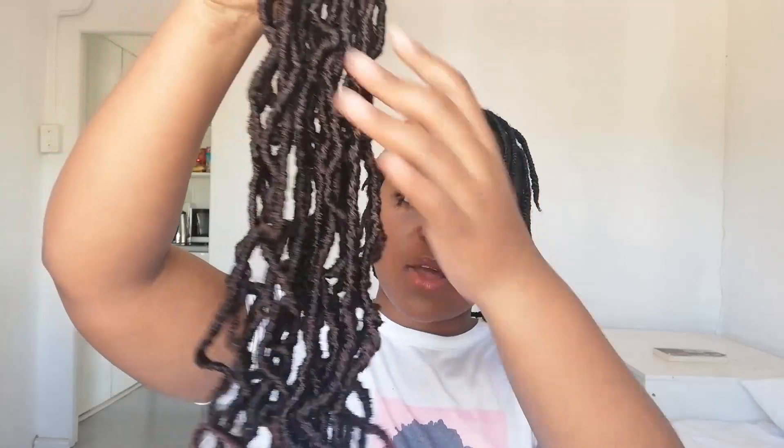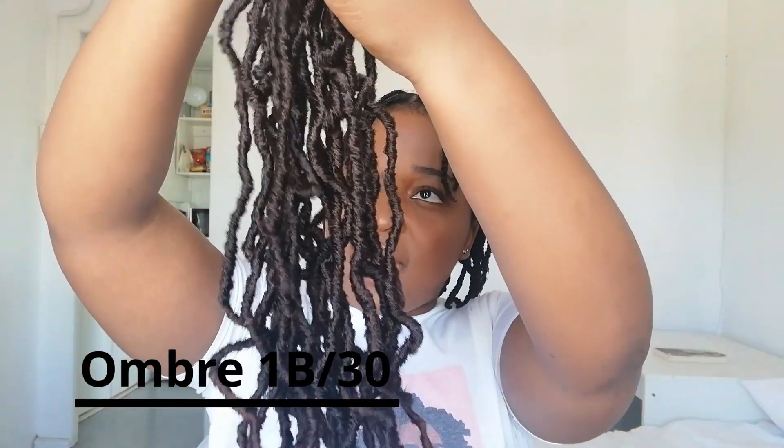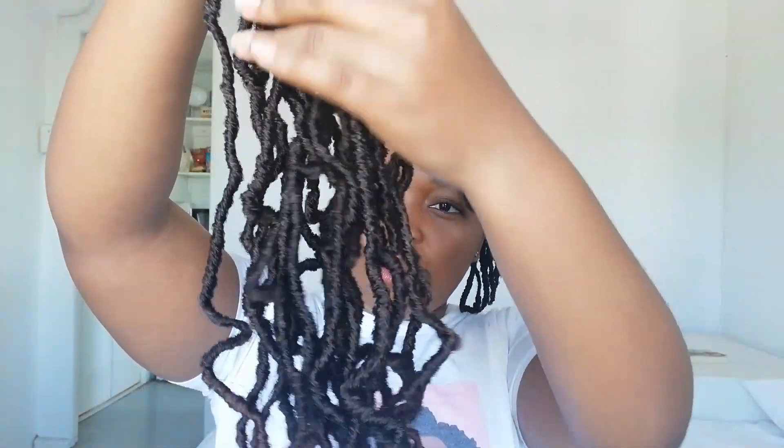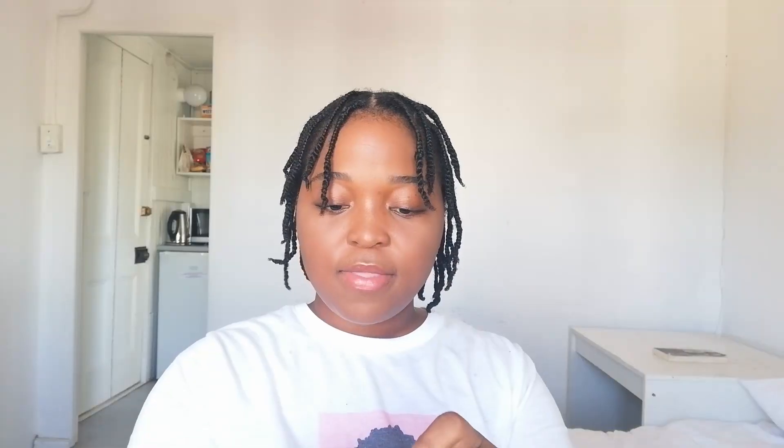The packaging looks like this, and each packet has 20 individual faux locs. Bron and Ayo's faux locs come in two colors — you can get black, or you can get this color which is ombre 1B/30. It's kind of a dark brown at the top and then it goes into a light brown at the bottom. Each individual strand looks like this.